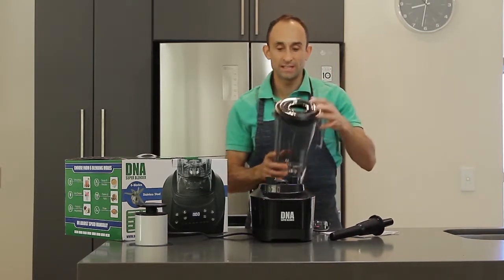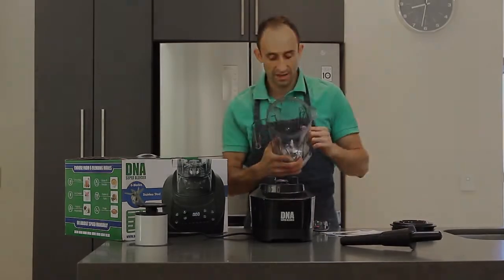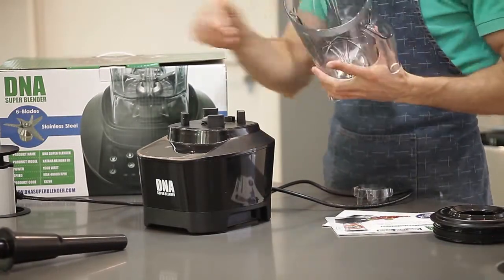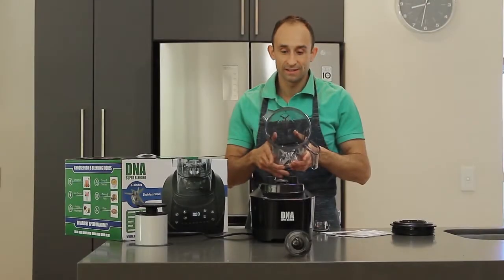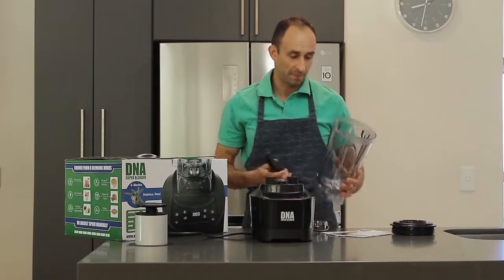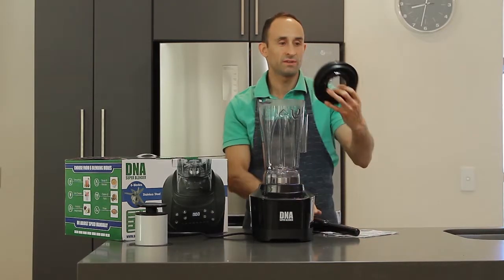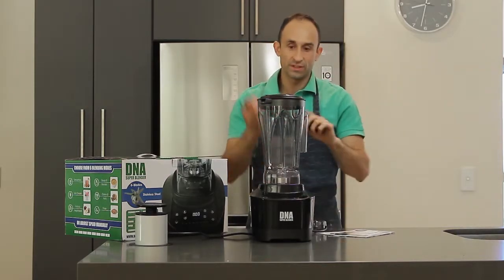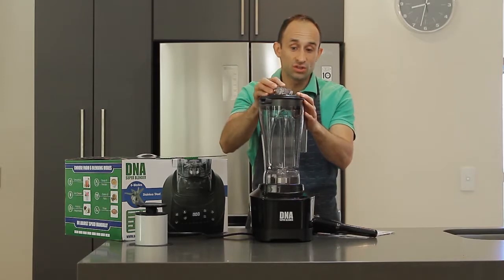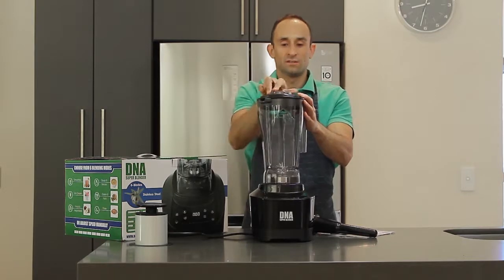Then we have the two litre BPA-free jug with a lid, and that has got a six-blade cutting section which is serrated, so you can make sure that all of the ingredients will be blended into their smallest form in the quickest time. We have the lid which comes from the top of the jug, we've got the tamper, and we have the knob — so in case you're not using the tamper you can just close the lid and start blending.